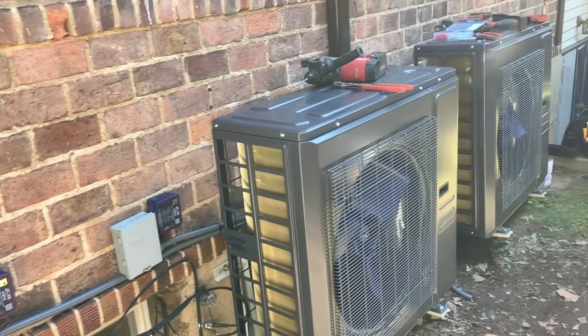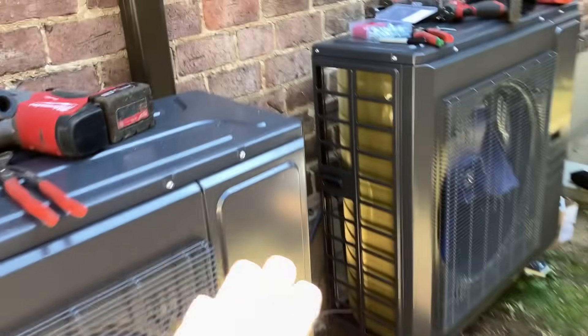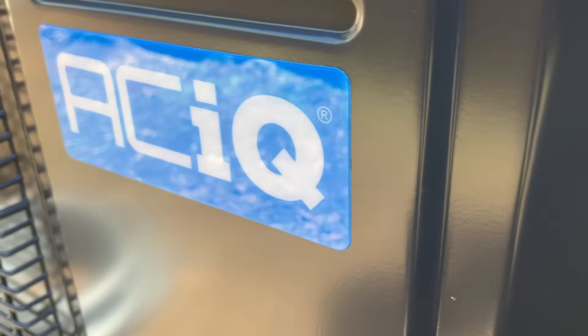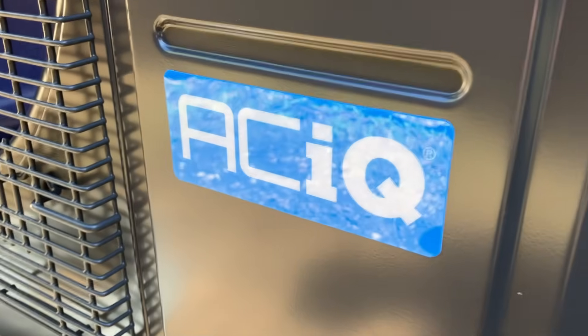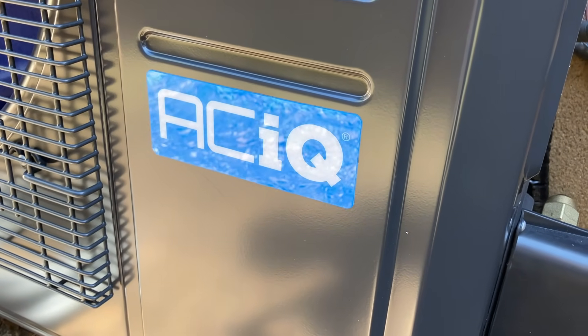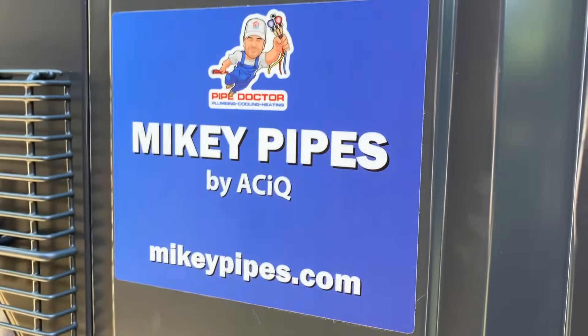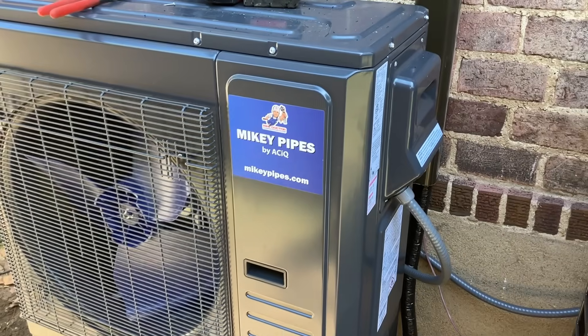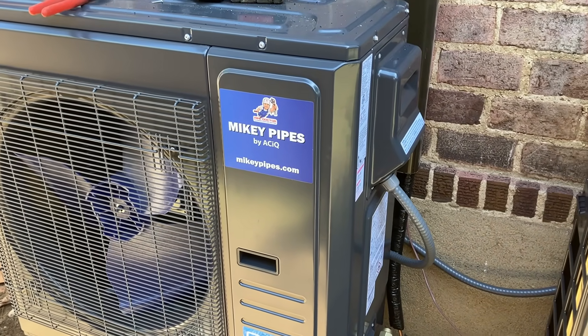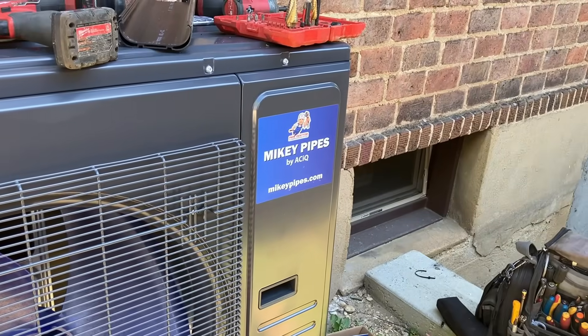Before we clean up and we're up out of here, I gotta do a little branding — nice raised dome sticker there, partially raised dome. It's a nice sticker you can apply yourself — they give you all the stickers to put on, or you private label it. There it is folks — Mikey Pipes by ACIQ. Not one but two — very, very nice installs.